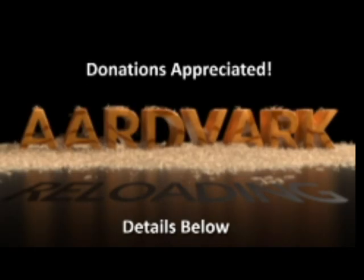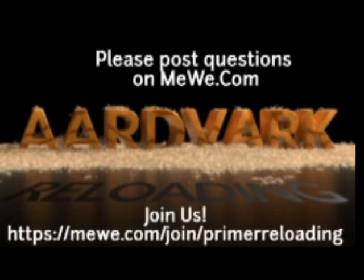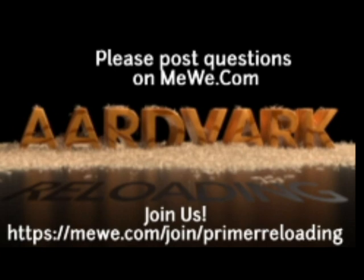This is Mark on AardvarkReloading.com. If you have the financial means, donations on Patreon would be appreciated, but not required. Details below. And if you have technical questions, please join me at the MeWe group called Primer Reloading. Hope to see you there. Thank you.